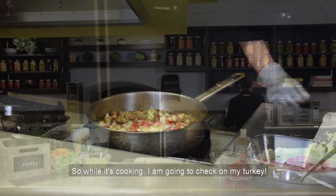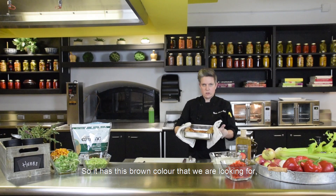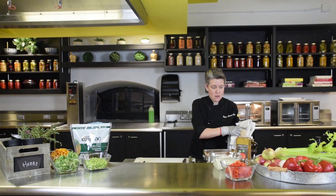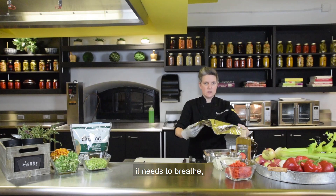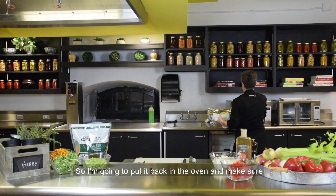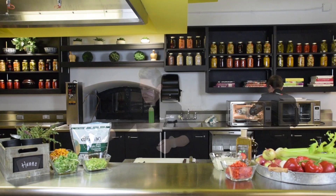While the chutney is cooking, let's check on the turkey. It has the brown color we're looking for, but inside it's not cooked enough. To stop the coloring of the meat, cover it with foil — but don't put it tight, it needs to breathe and keep a little moisture inside. Put it back in the oven and reduce the temperature to 350 degrees Fahrenheit.